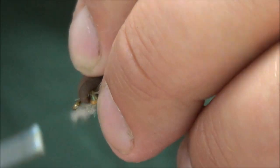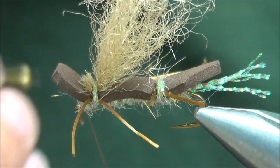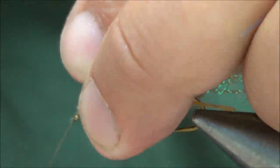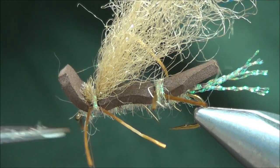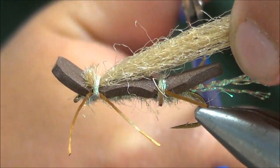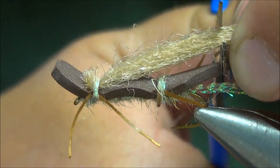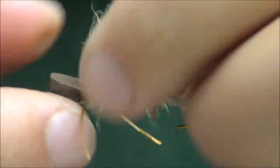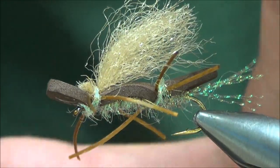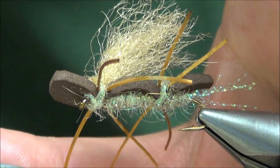Maybe a wrap or two in front, then a few whip finishes. Trim this wing — I like to lay it back and make it about even with the length of the foam body, so go ahead and clip that. Clip the legs — you can make them as long as you want, but make sure they're all even.